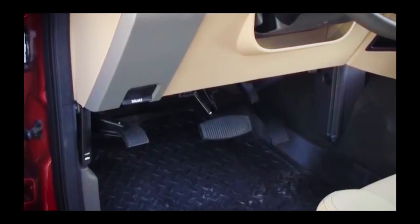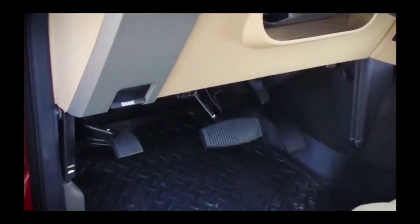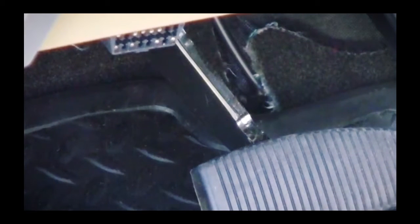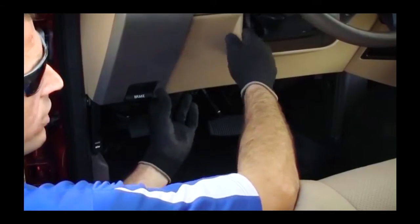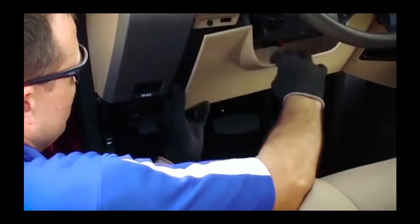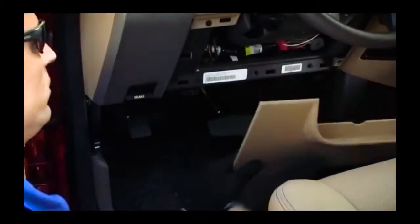The first step in the installation is to locate the factory OBD port. The vehicle used in this example is a Ford F-250. The ports in most F-Series trucks are located in the area under the dash on the driver's side. Once we have located the factory port, any panels that provide better access to the area around the port are removed.